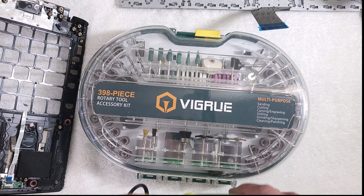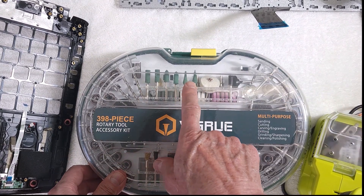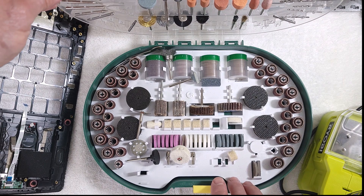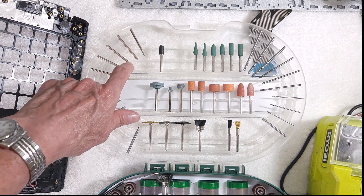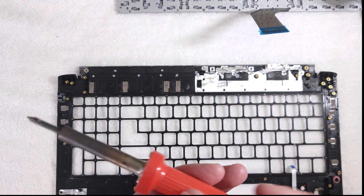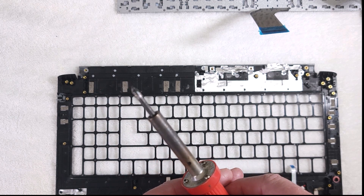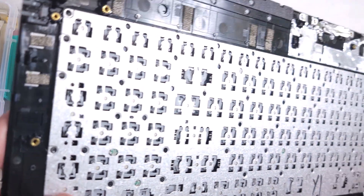You can also use a Dremel tool to remove those melted plastic tops. There are a variety of bits and heads you can use with a Dremel that work just as well as a razor blade. Again, it's a rotating tool and can be dangerous without experience. The tips I'm showing you are the best ones to grind those plastic tops off. You can also use a soldering iron — this will damage the tip, but you can heat the plastic and scrape it off the same way.